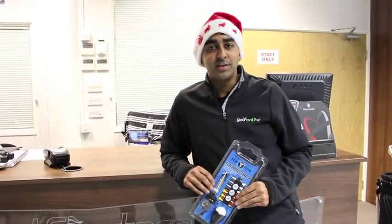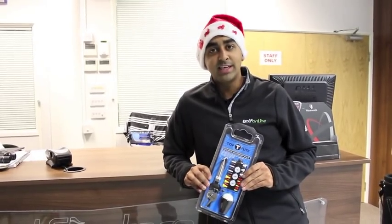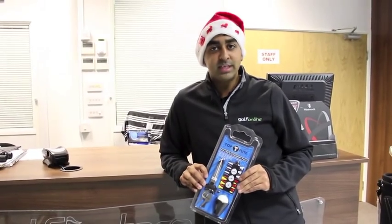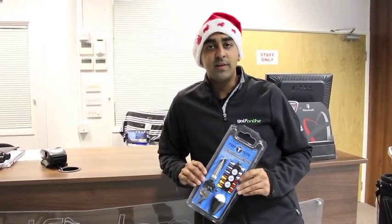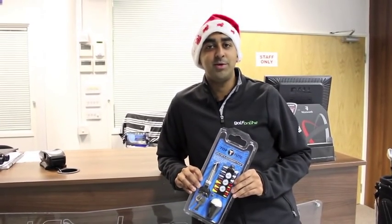So those were your six offers. Because they were all over £50, you may be wondering if you can combine them to get the Top Flight Accessory Pack. The answer is yes — just type in the code CHRISTMAS10 at the checkout and we'll pop one of these into your order. From myself and the Golf Online team, wishing you a very Merry Christmas and a Happy New Year.